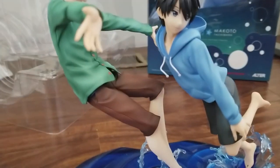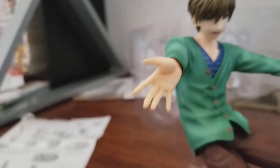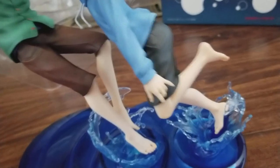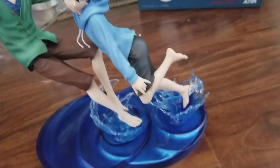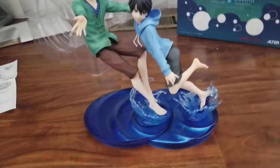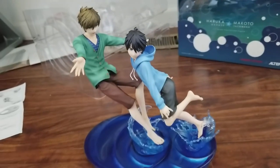You can apparently rotate the water just a little bit if you want them at a different angle. There's Makoto's face, his hand reaching out. I really love the angles they got on this — they look like they are in motion, and that is amazing for a figure. I'm glad these are finally here. So much detail work, so much love and effort went into it. I'm okay with the delay.